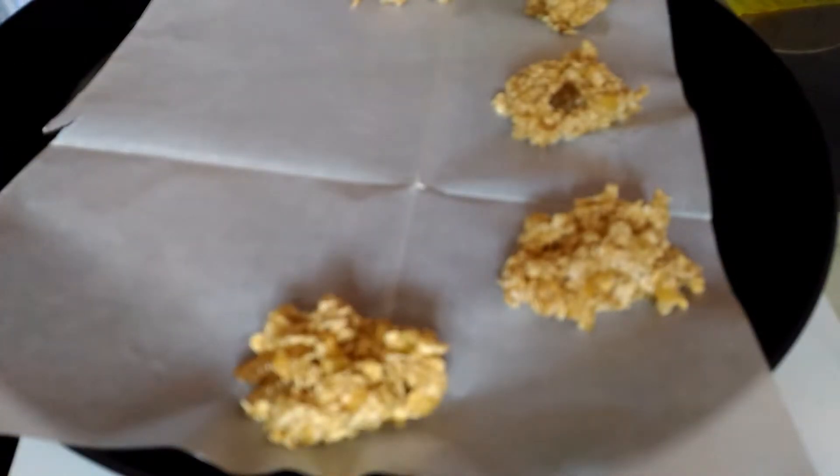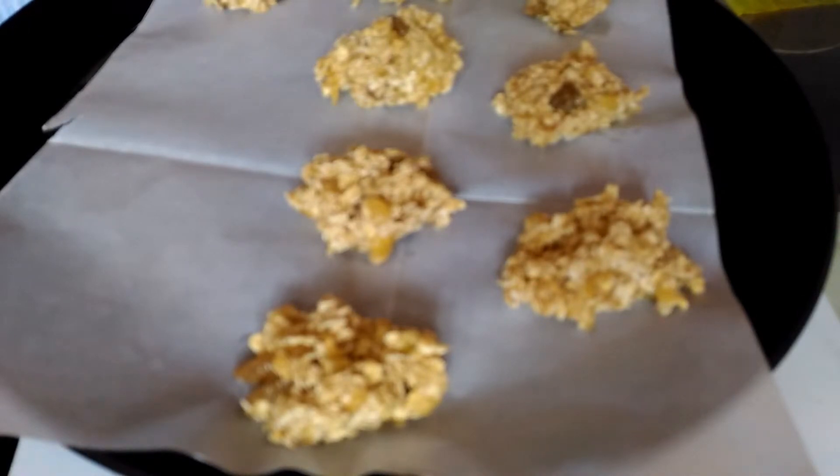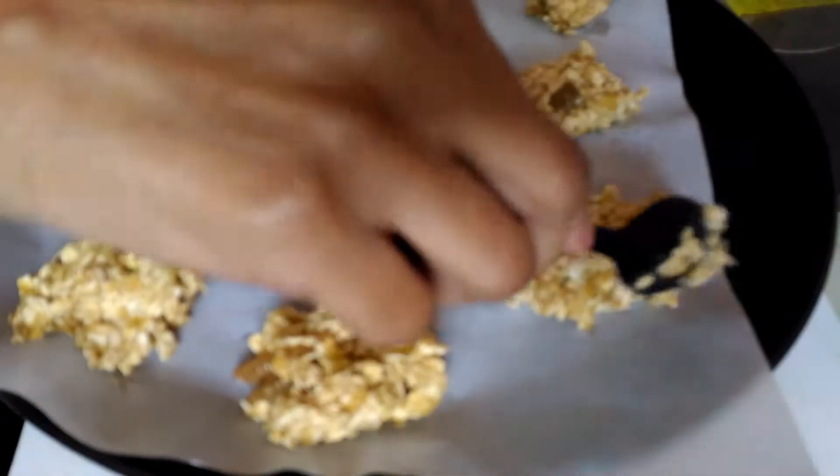On a baking tray I am lining it with butter paper, and I have already preheated my oven at 160 degrees. I'm using 160 degrees because my oven has high temperature — you can adjust according to your oven. I'm placing small amounts of cookie dough on the paper. Don't use larger portions because the inside will be soggy. Make very small portions and spread them just a little bit, with a small gap between two cookies since they won't spread much.